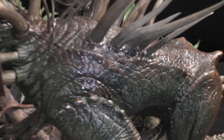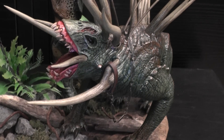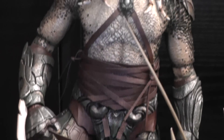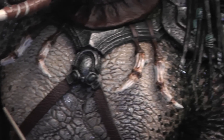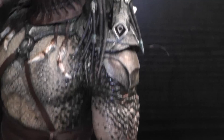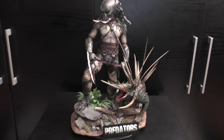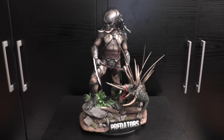Overall, these Hot Toys figures have an excellent paint job, but I like to touch up the figures a little bit more, just to bring up more details and get it more accurate. That's it — Tracker Predator and his hellhounds. See you around, boys and girls, bye bye!